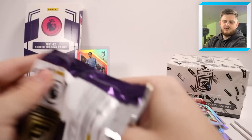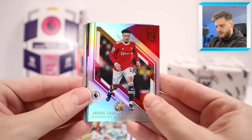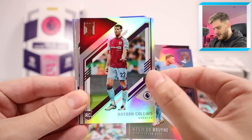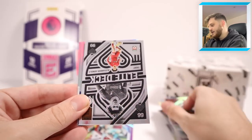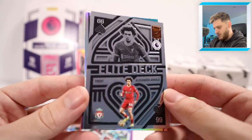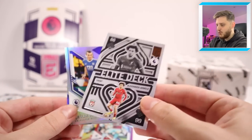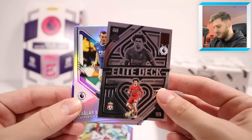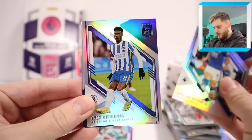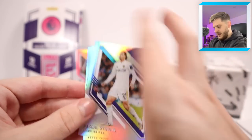Come on, give us an autograph card or memorabilia! We've got Jadon Sancho Man United, Christian Romero, Kevin De Bruyne, Nathan Collins. And an Elite Deck of Trent Alexander-Arnold — these are so nice, possibly my favourites in the whole set. It's like a playing card, they've done really well with that. Then Soyuncu, Bissouma, Wilfred Zaha, Watkins and Strausch.